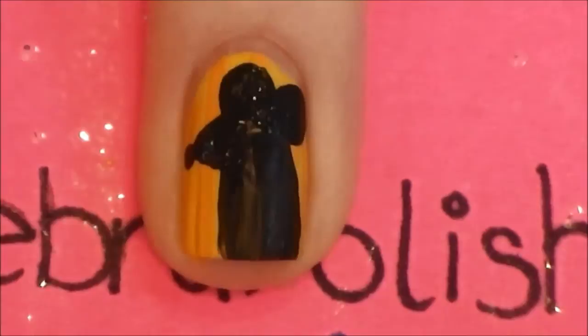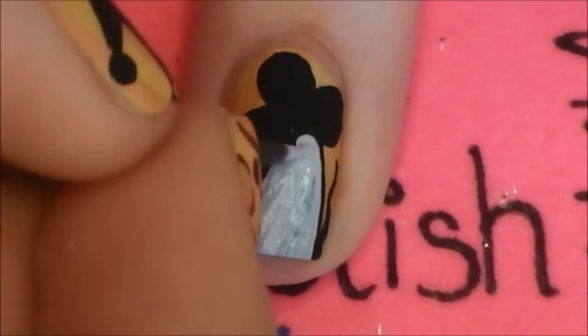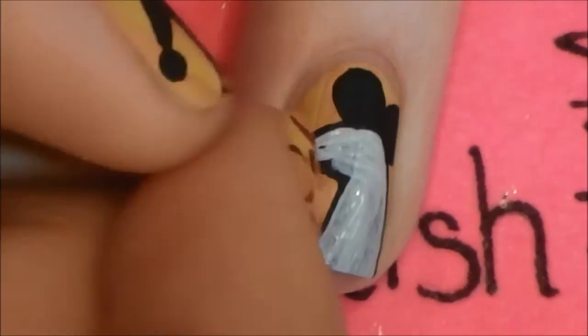Fill in the black shape with gray paint, leaving a thin outline. Leave the very tip of his nose black also.